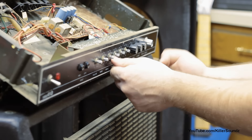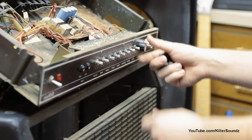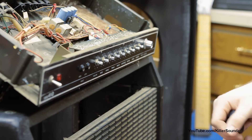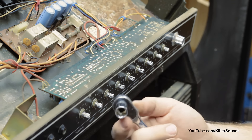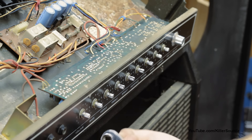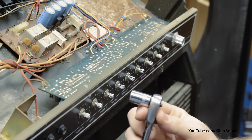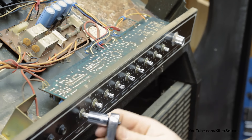Alright, I'm going to start by taking all the knobs off. The preamp board is secured by the nuts on the pots. You can use a pair of pliers or vice grips to get these nuts loose, or you can make it really easy and grab a ratchet with an 11 millimeter. They might not all be 11 millimeter but it's a pretty standard size.